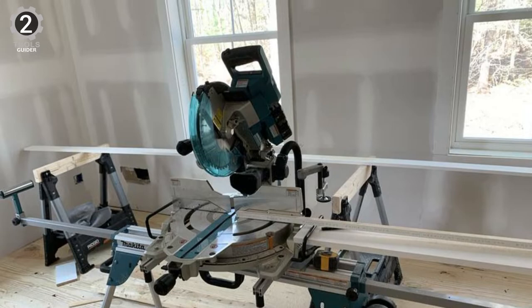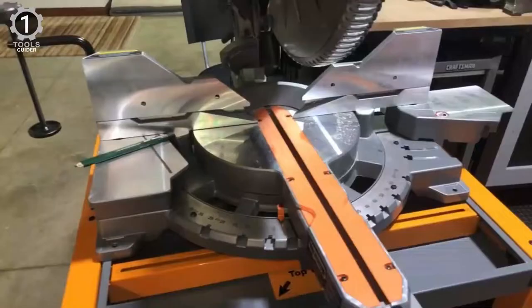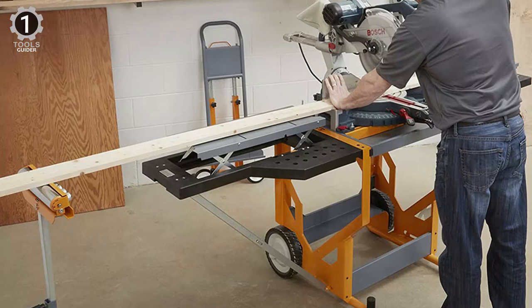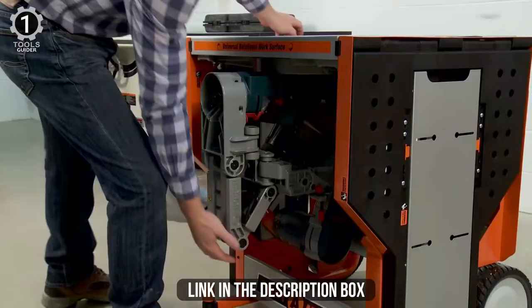Number 1: Bora PM8000 Miter Saw Stand. The PM8000 PortaCube Miter Saw Station delivers both usefulness and compact size without compromising on quality. People across the web have been reviewing the PortaCube for several years, and it's clearly a tool that has stood the test of time. If you've been on the fence about investing in a PortaCube, independent reviews from the woodworking community just might convince you.